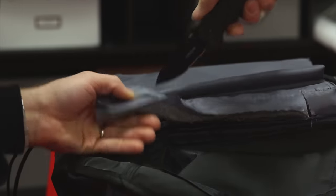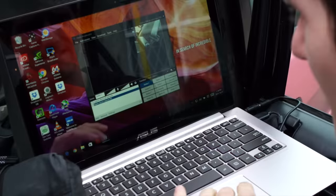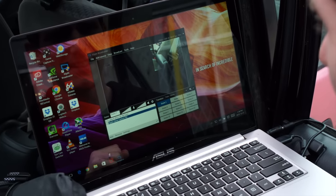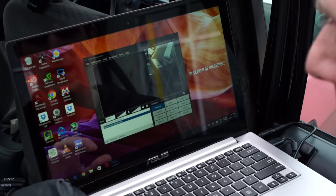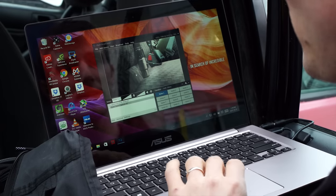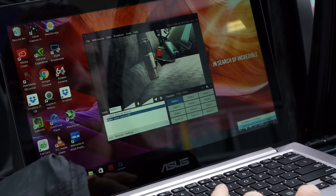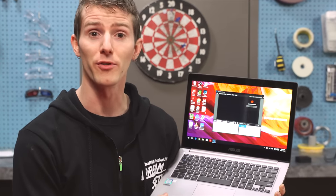A laptop doesn't do anything on its own, so in terms of software, XSplit — who actually sponsored this episode — has provided us with a copy of their XSplit Broadcaster software, which lets us take multiple camera inputs, switch between them, and broadcast directly to Twitch.tv. That wouldn't normally be the destination for non-gaming content, but we have a Twitch account and we're doing our testing there.